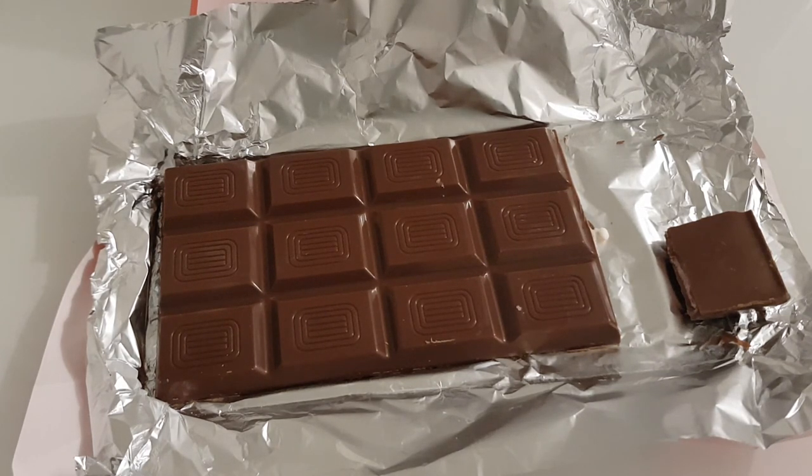Obviously it is a chocolate bar so I wouldn't eat it every single day, but as a treat once every couple of days, a couple of bars of this — it's definitely worth getting. Overall this is gonna get 10 out of 10 from me.